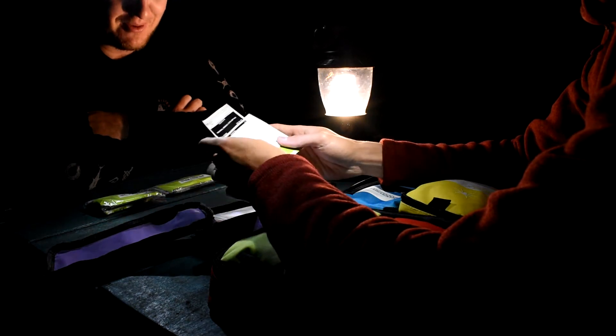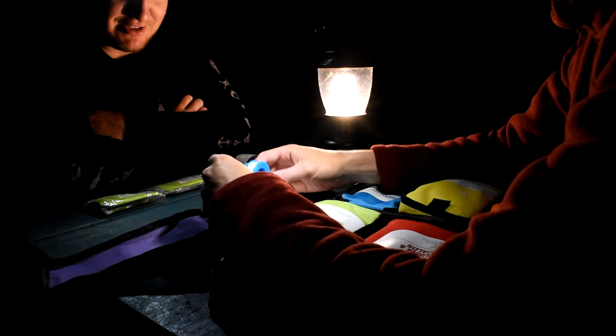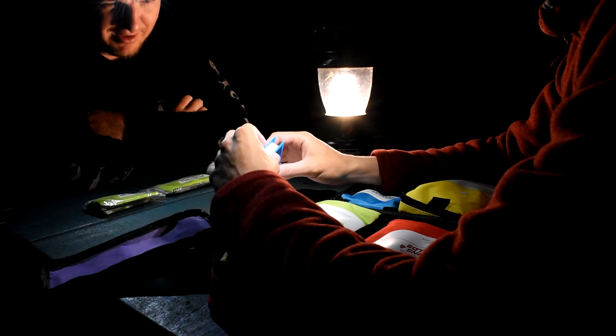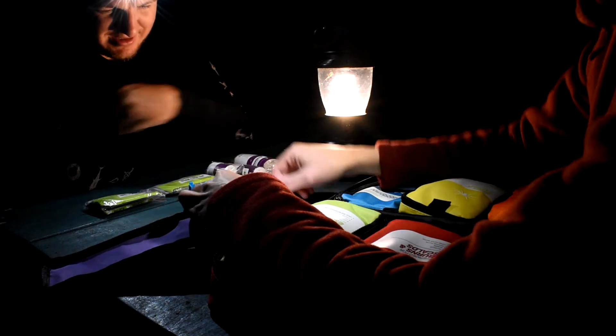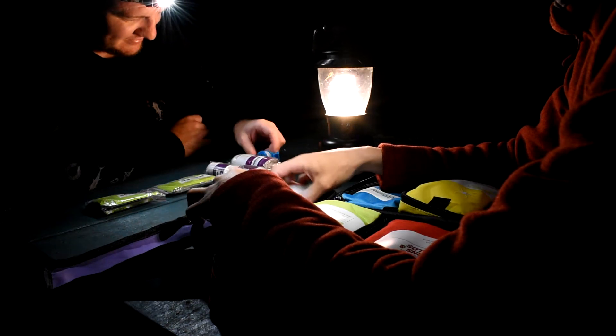There's actually a little list in each of these showing what's in them, so you can replace items as you go. We've got paper tape — I don't know how strong that stuff is. I'll just be using electrical tape anyway.